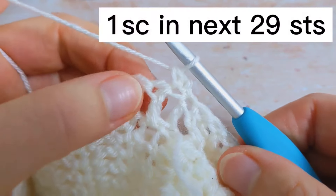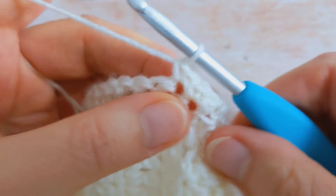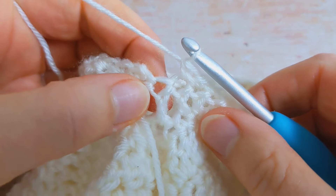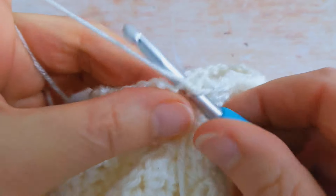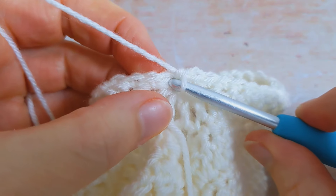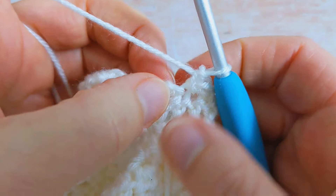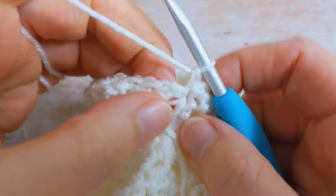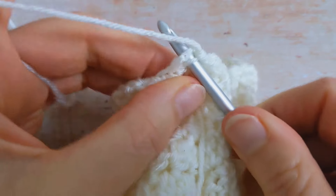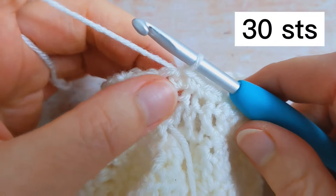I'm going to work one single crochet into the next 29 stitches. I've been working my single crochet all the way around and my last single crochet will be worked into this stitch here. Then I'm going to slip stitch to the first single crochet to join the round. You can put a stitch marker in the first single crochet if you have difficulty distinguishing your stitches. At the end of round number two you should have a total of 30 single crochet.